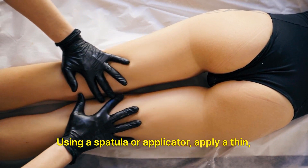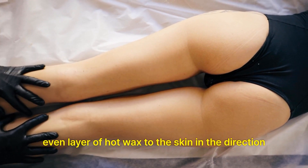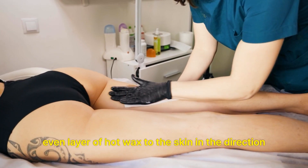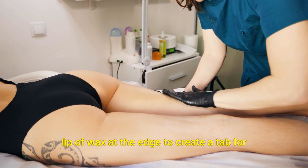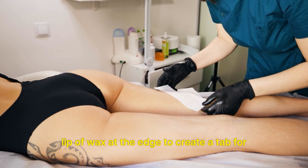Using a spatula or applicator, apply a thin, even layer of hot wax to the skin in the direction of hair growth. Make sure to leave a small lip of wax at the edge to create a tab for easy removal.